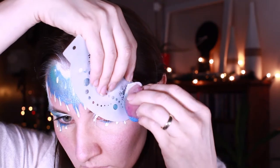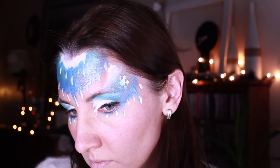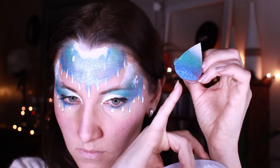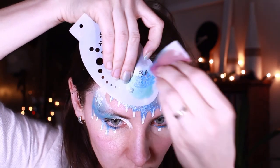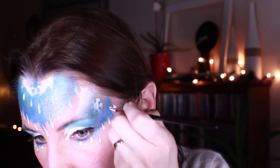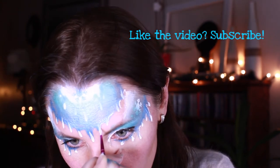I'm using a balm stencil for doing my snowflakes, making sure I'm not using the same color as the background. At the forehead I'll use the darkest color, the light blue. Then I'm applying white paint to the bottom of all the icicles to make them more visible.